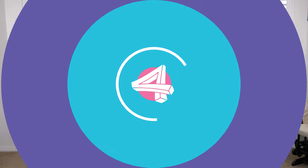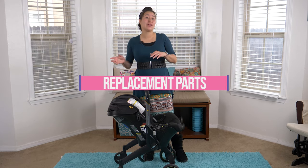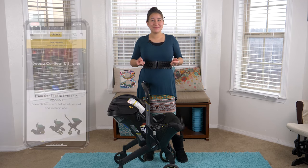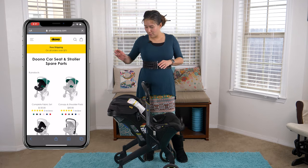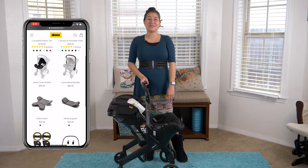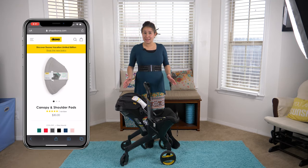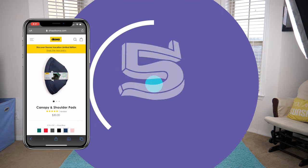Tip number four. If you are looking to get this as a hand-me-down, or you're going to hand it down to somebody else, or if you have a boy and then save it for a girl, there's actually an awesome thing on their website. Under spare parts, you can get a replacement canopy and shoulder pad inserts for as cheap as $30 and replace the color. That's a nice way to change things up. Plus, if you ever need parts, replacement handles, wheels, and things like that — most things are available.